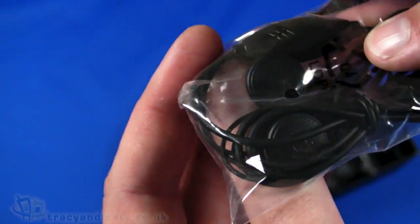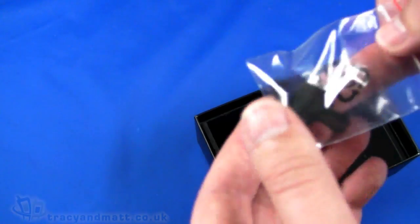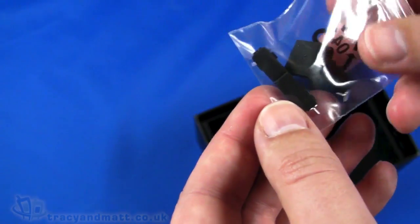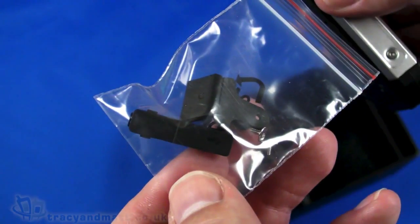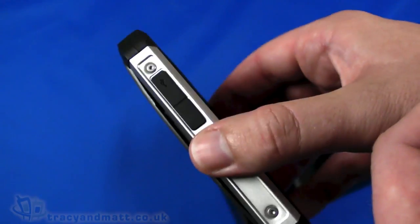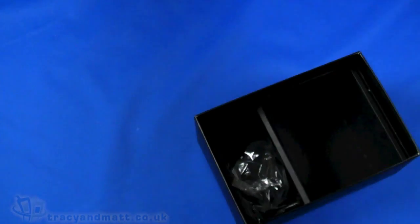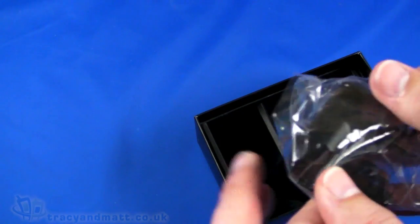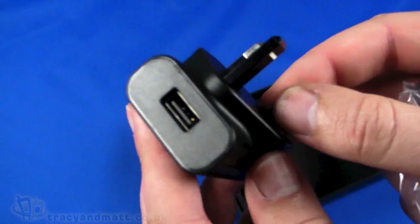There's a wired headset, fairly basic with a four-pole 3.5mm jack, inline microphone with a simple push button, and in-ear style headphones. We then have a set of additional replacement covers for those rubber port covers. That's a set of spares, and then a UK charger which is a UK 3-pin with a USB socket on the top.